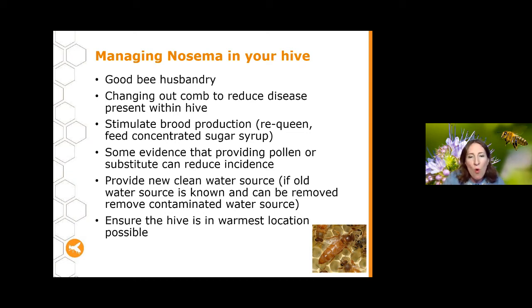Ensure your hive is in a warm location so bees can do cleansing flights more often and for longer, reducing spore build-up. Keep in mind that most hives have some level of Nosema most of the time at low levels, which probably won't impact your hive. We tend to only need to step in and manage Nosema when we start seeing big impacts — generally around 5% of the hive being affected is when to start being concerned. If it's much higher, that's when to really take action, particularly requeening.